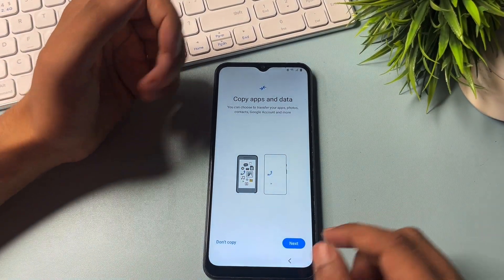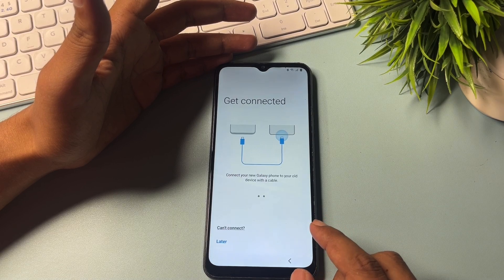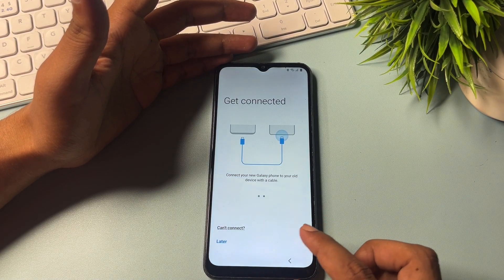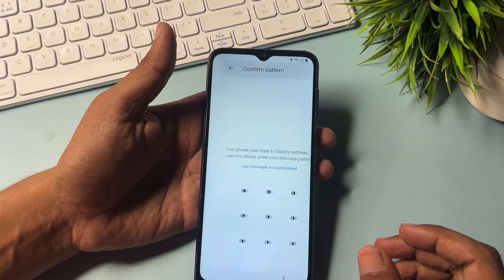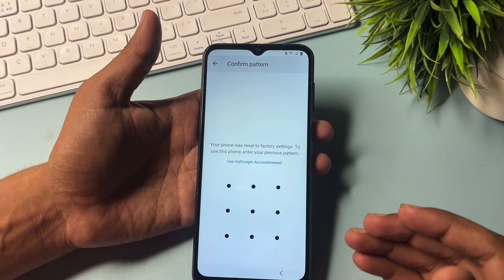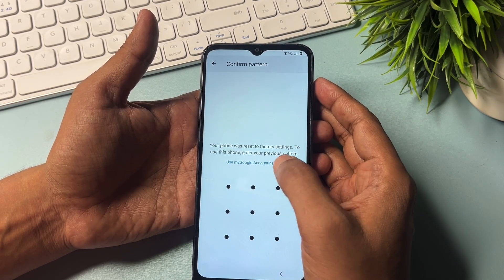Now after this go with the Next. Don't allow here. Now it will ask you to confirm with the pattern, but you have lost your pattern lock, so don't worry at all.